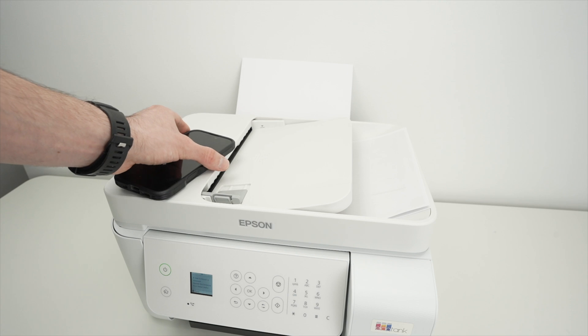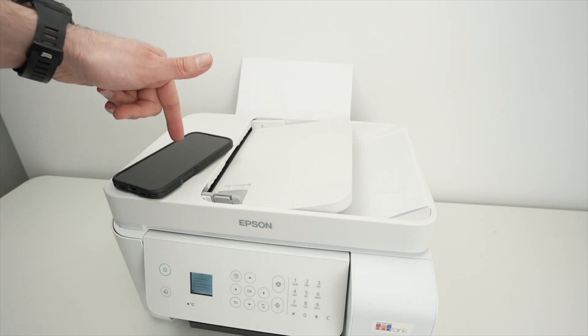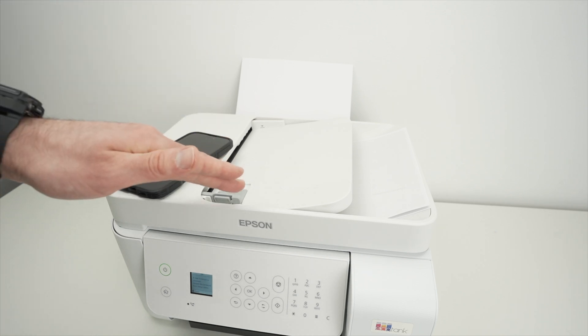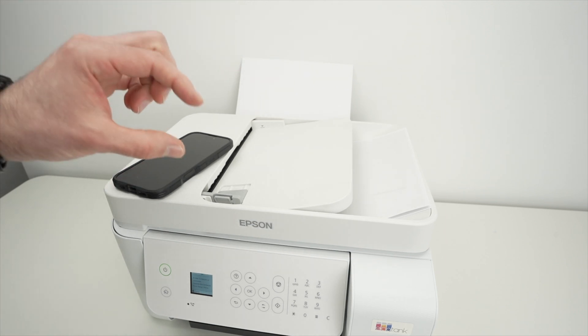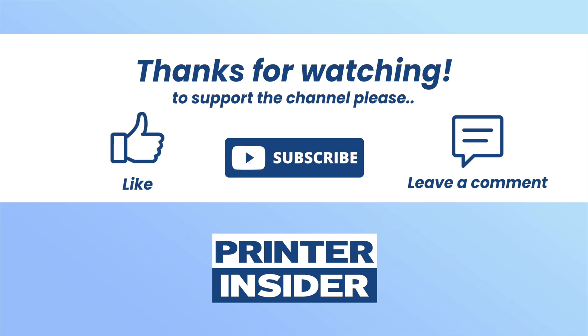That's about it — this is how you use this Epson printer with your iPhone. If you want to support my channel, check the Amazon affiliate links below. Every time you purchase ink, paper, or a brand new unit, you support my channel since I get a small commission from Amazon. Thanks for watching — like, subscribe, and I'll see you in the next video.